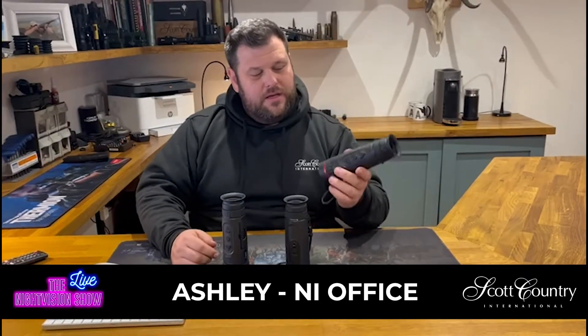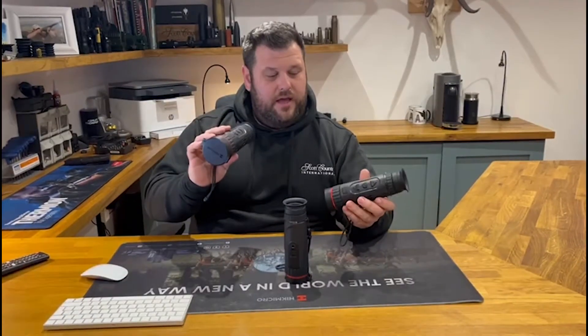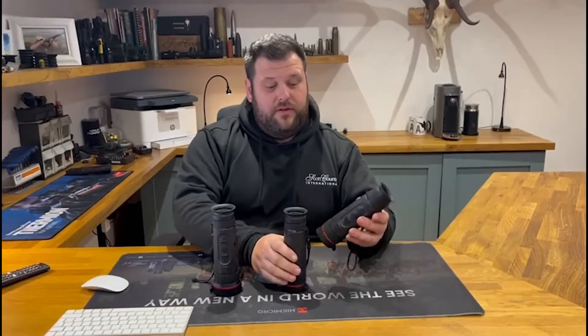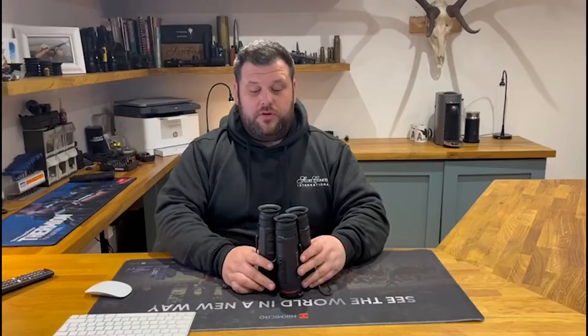Ashley here from Scott Country International Northern Ireland office, and tonight we're going to have a play with the three Hikmicro Falcons: the FQ50, the FQ35, and the FH35. We're going to compare them all together at once. Welcome to the Night Vision Show.